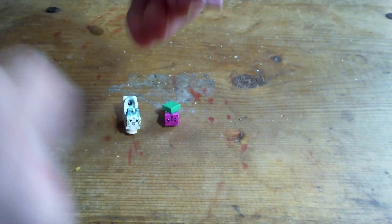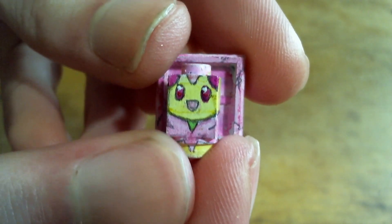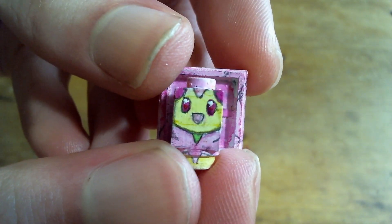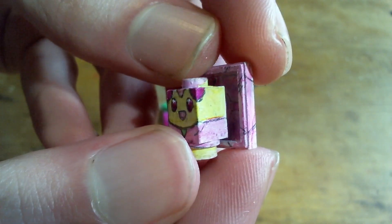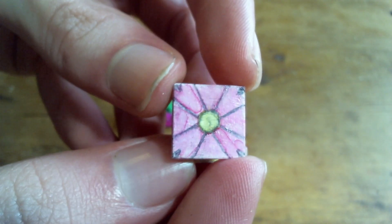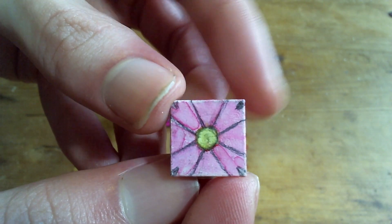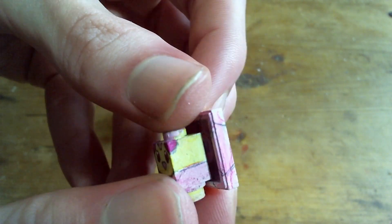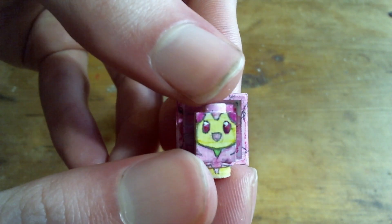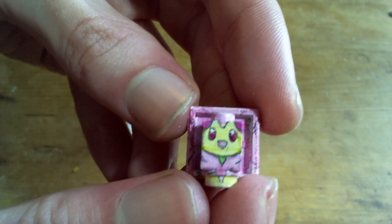And then lastly, we have Cherrim. So another very simple looking Pokémon. I wasn't quite sure about what to do for the flower in the back. I was trying to find a piece that would look more like an actual flower, but all that I could really find that worked was a 2x2 tile. So if I think of something better, then I'll have an updated version of this, but that's all I could think of for making the flower on the back.